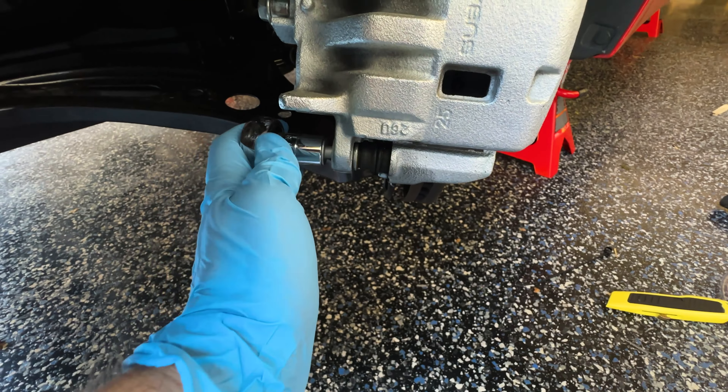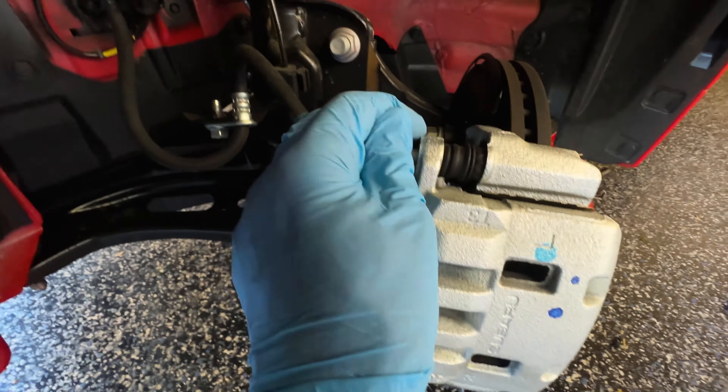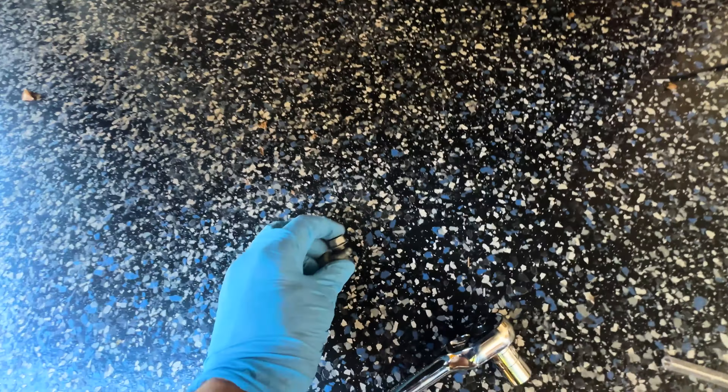I've already loosened these up, but basically just loosen it up — lefty loosey, righty tighty when you're looking at it directly. I'm going to take these bolts out and put them off to the side safely so you know exactly where they are.